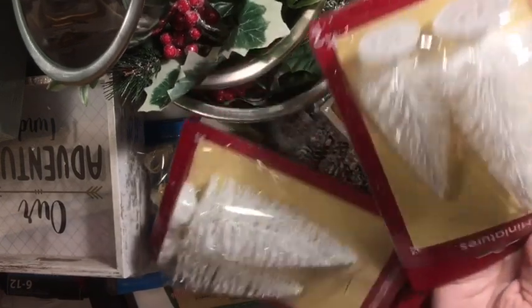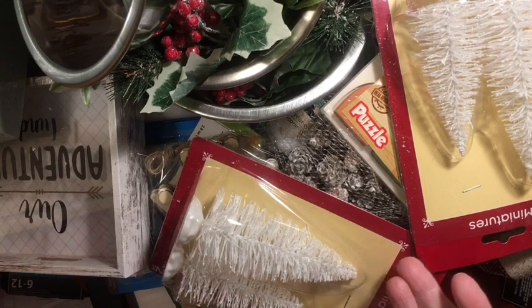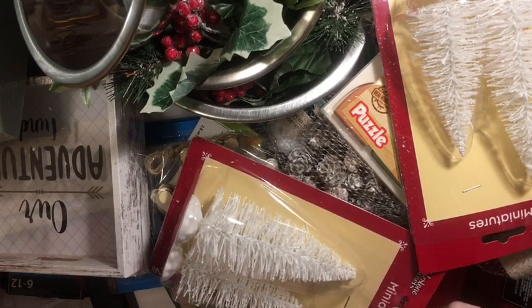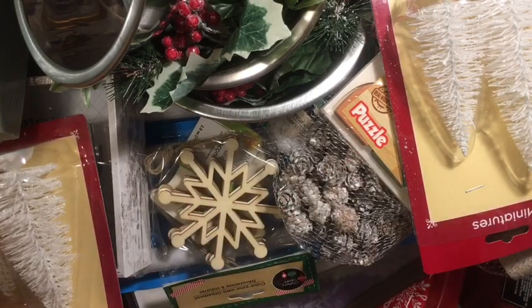I got two patches of the white trees. Now if you remember, I went to Target and I got one tree for a dollar, but here at Dollar Tree I got two white trees for a dollar. I want to do something around the empty chairs that I have. All that's left in this bag is some more of the dice and another one of the adventure awaits.